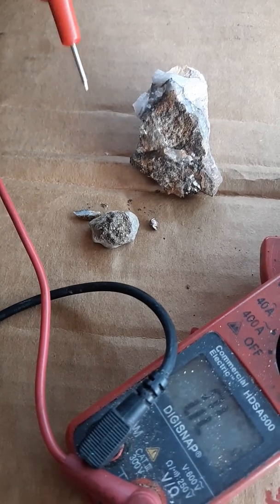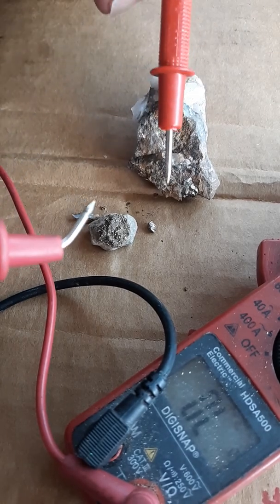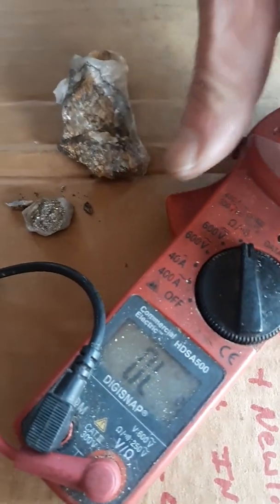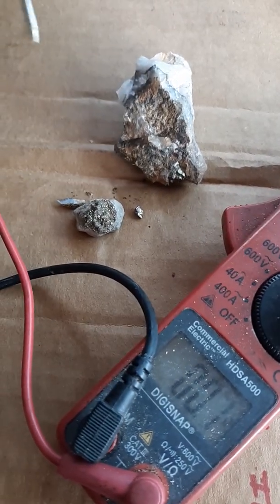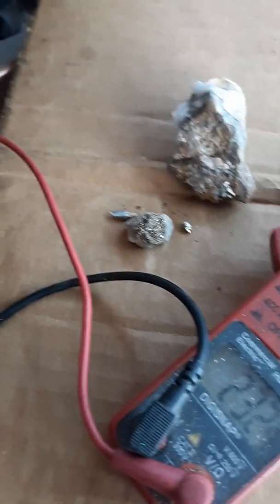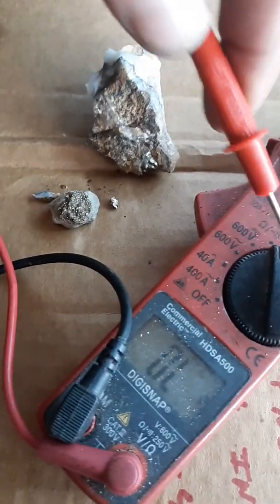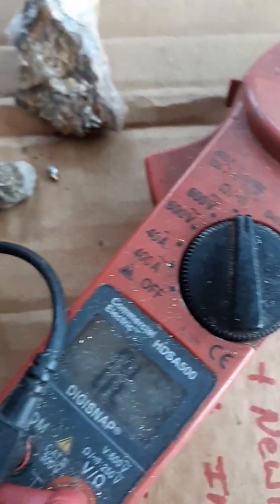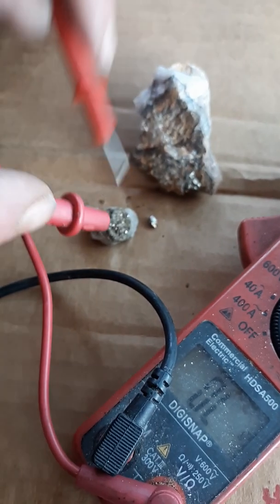Hello everybody, this is Harold Eggner. We're doing another gold versus pyrite test with the voltmeter here. We got numbers, I've got it set — I don't know if you can hear the tone — but when you hear that tone you've got continuity. I'm set on my continuity setting here on my voltmeter, and this lets me know everything's got a clean, clear path with nothing getting reduced.